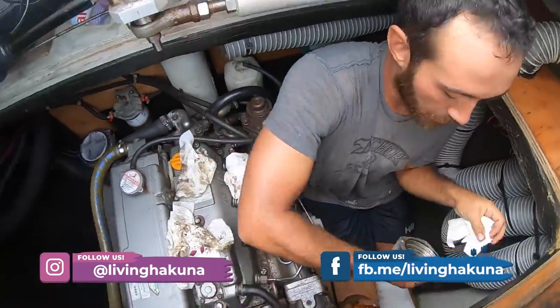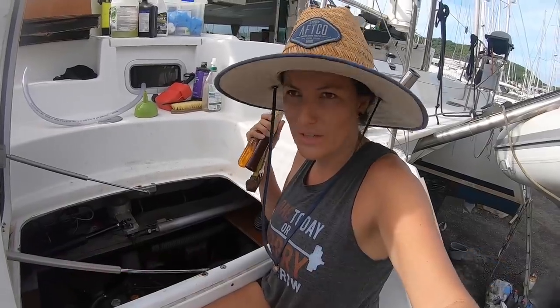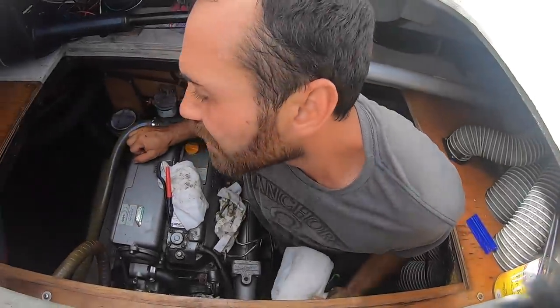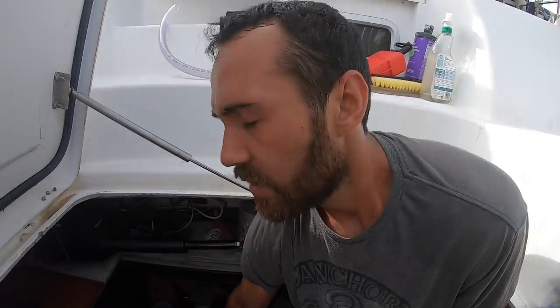Now we are going to the starboard side of the boat to do the same thing — remove the cone clutch. That was our task for today. Oh, I can't feel my legs — I feel like a grandpa.